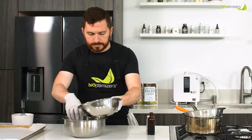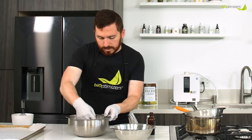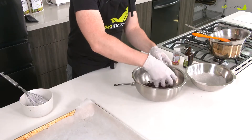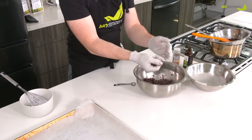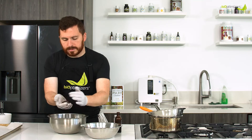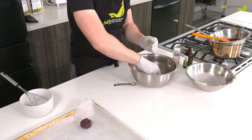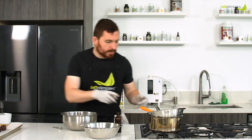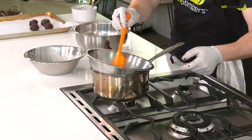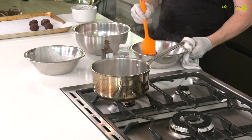You can pour it all in there. The idea is we want it to be gooey enough that we can pick it up and form little balls out of it, about the size of a ping pong ball. Press it, roll it, and then you can just stick it on a sheet tray or on a plate for now. Those are ready to go. I'm going to keep melting my chocolate and pull it off, mix it around — the bowl's hot so you might need a rag.